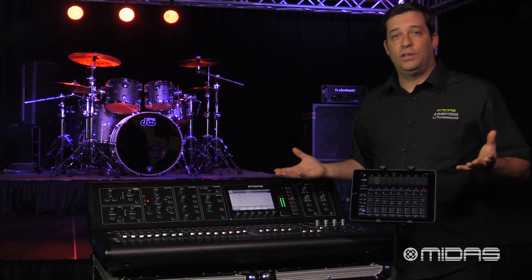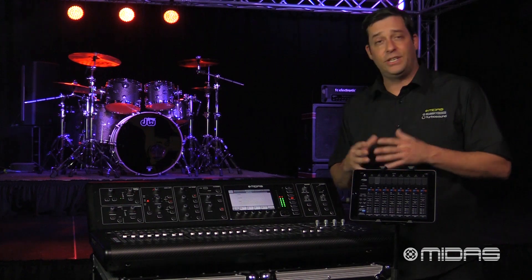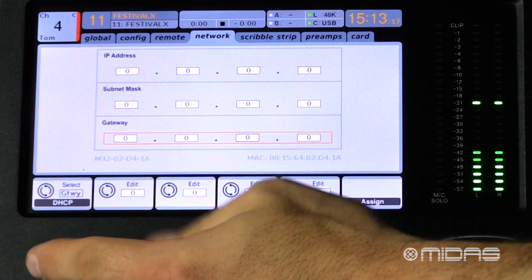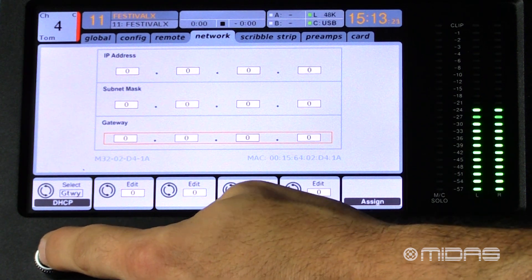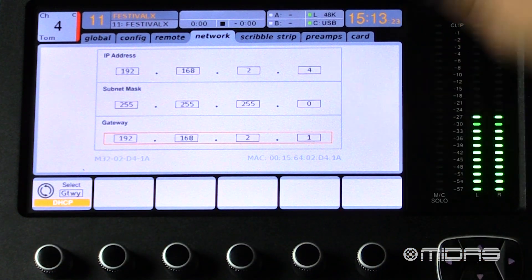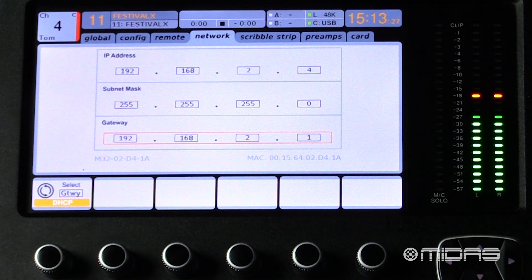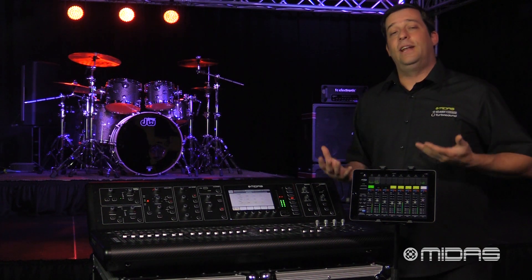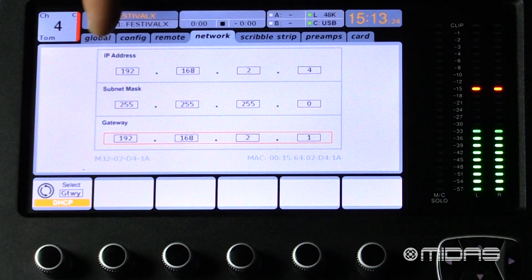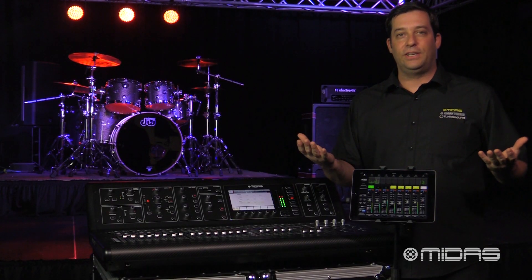Let's say the console is right out of the box and all the fields on this page are set to zero. You'll see the DHCP option in the bottom left corner. If you engage that using the encoder, it will automatically select an IP address for the console. You can then take that IP address and plug it into your iPad to get connected right away.